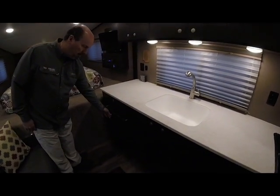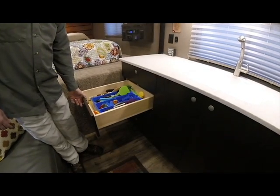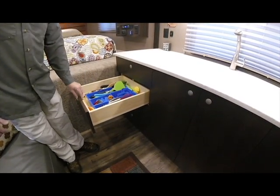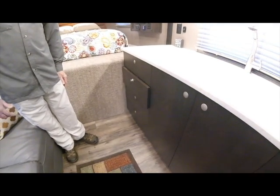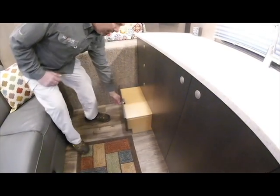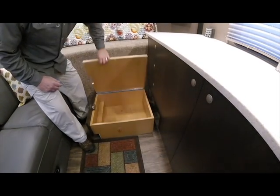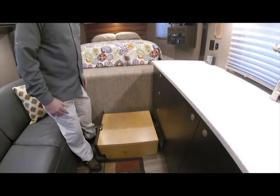Our drawer construction is all on under-mount, concealed, soft-close, self-close slides — a typical residential detail. Dovetail construction drawers. You can see the nice smooth action. We latch the door shut. This lower piece here is actually a pull-out step with storage built in to allow access up to the bedroom area.